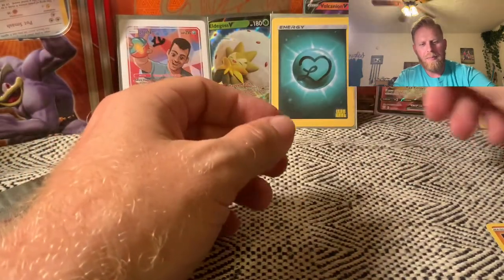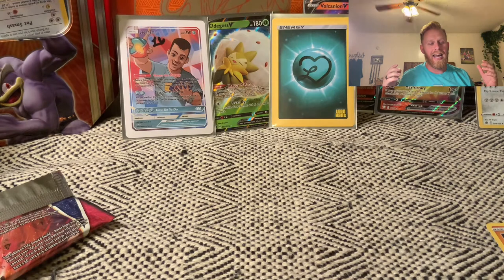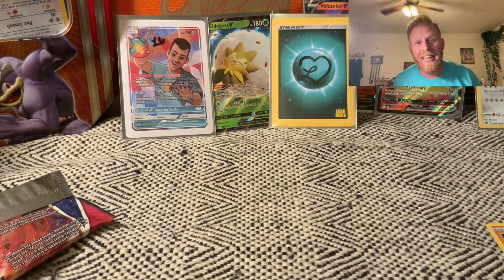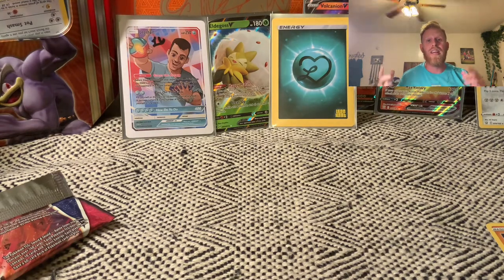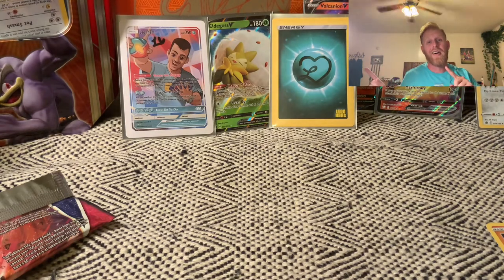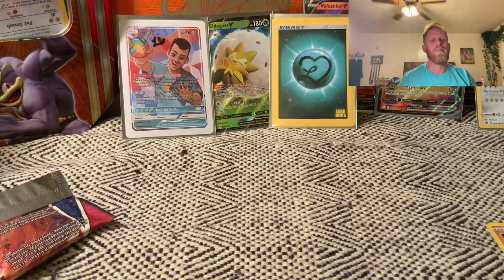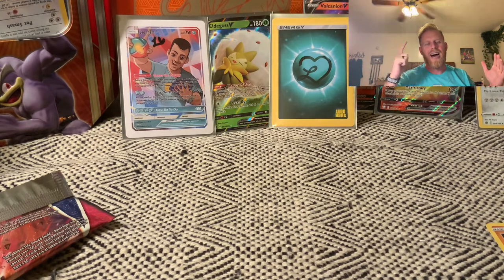Didn't pull the gold card, didn't pull the Charizard in this one, but man I'm totally satisfied with it. I hope you guys enjoyed this video — if you did, consider subscribing to the channel, I'd greatly appreciate it. Click on this video to see more of our pulls and what we've been doing on the channel. As always guys, let your light shine bright, speak life into somebody. I am the Pokemon Pastor — we'll see you guys in the next video.